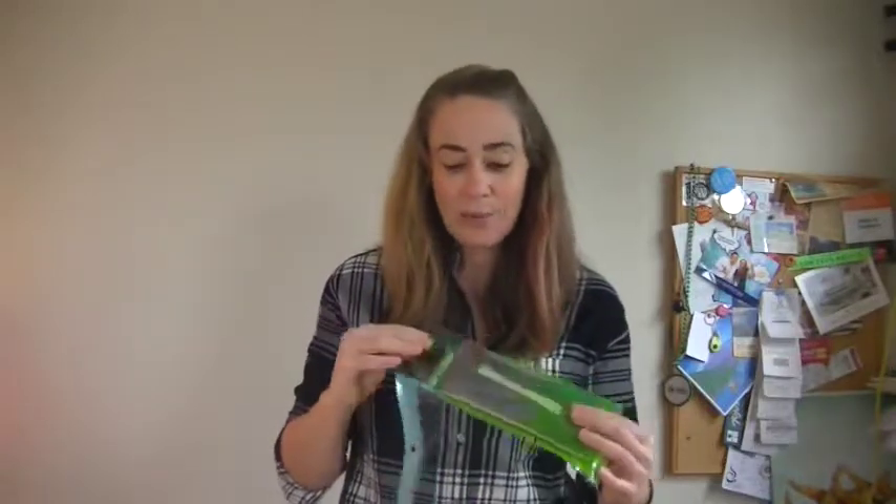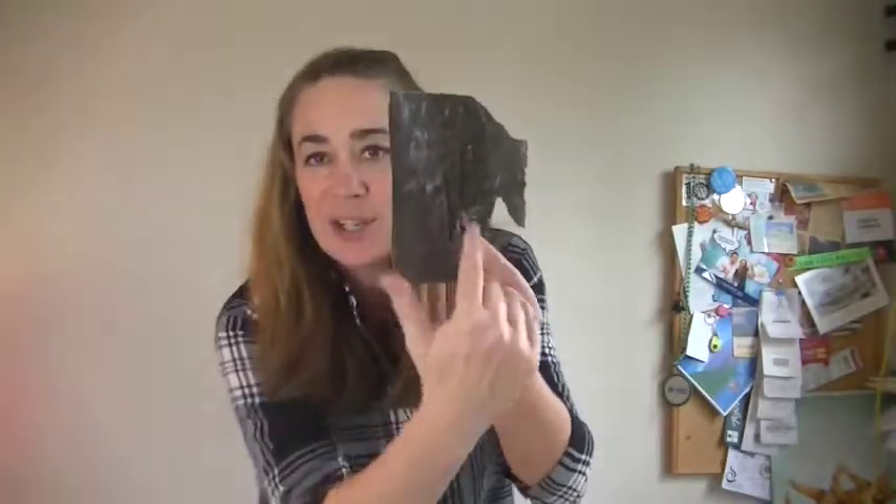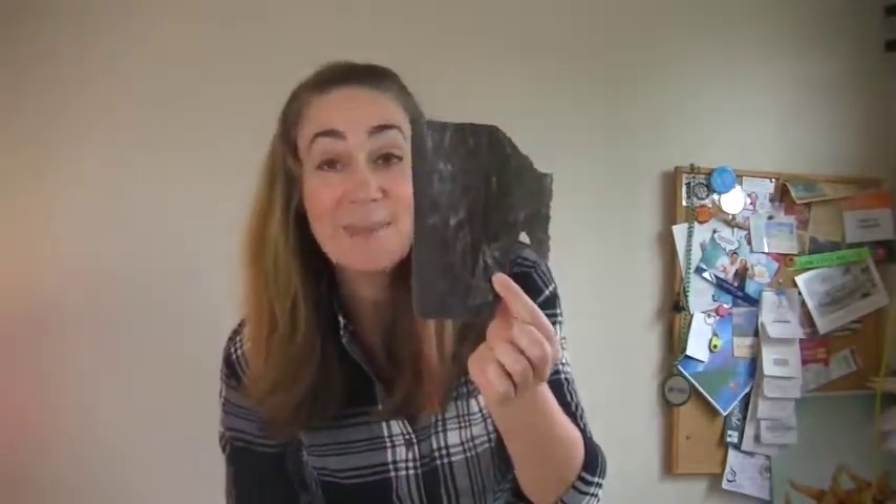Secret ingredient number two: kombu. Kombu is a dried seaweed that comes from Japan, and it is full of really delicious flavor on the outside that comes naturally from it coming from the ocean. All you have to do is cut it up into a couple of little strips, and into the pot it goes.